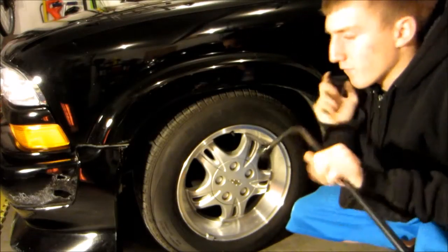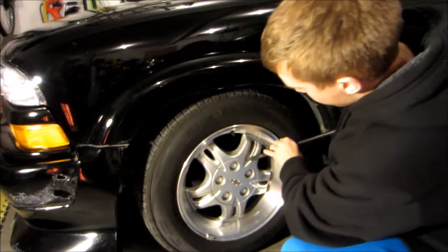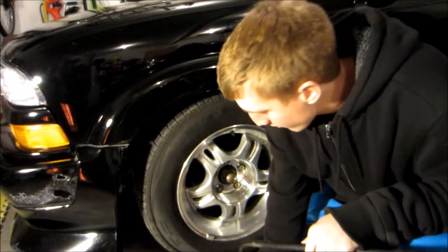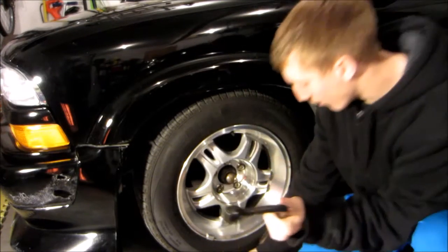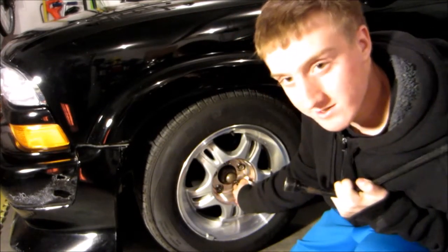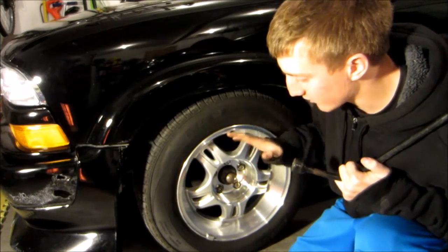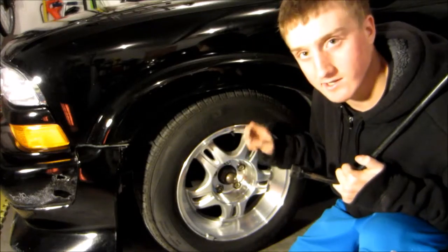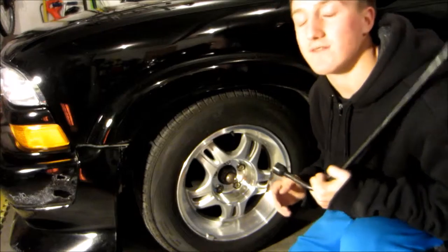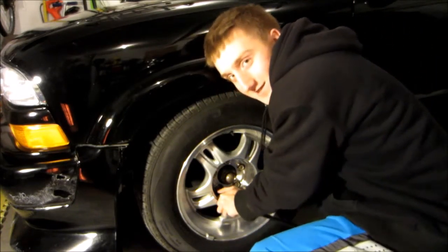I almost forgot — before we can jack up the vehicle, I almost made a beginner mistake. We've got to go ahead and loosen up all the lug nuts on your wheel so they're loose to the touch, basically moveable with your fingers. We don't want to take them off — we don't want this vehicle sitting on a wheel that's not connected. Just loosen to finger-touch, and then we can jack the vehicle up. I can't believe I almost forgot about that.